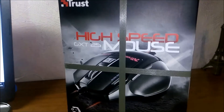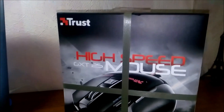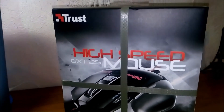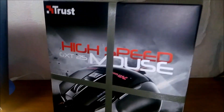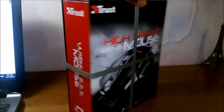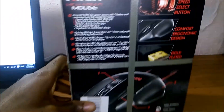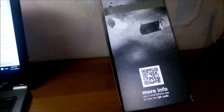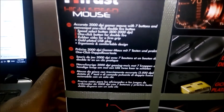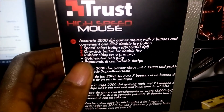Hello guys, here is the new mouse for gaming I got today. It's the high speed GXT 25 mouse built by Trust. I will be showing you guys just in a minute. This is how it looks, this is the mouse and this is the back. I just got it today. I've used like two mice before so I decided to get this one.